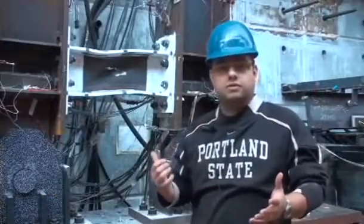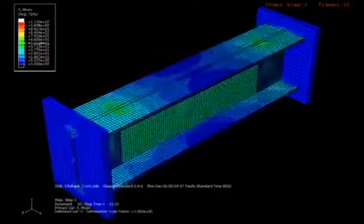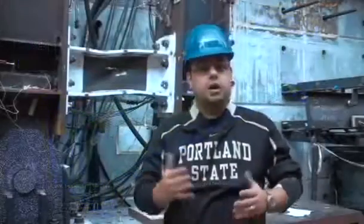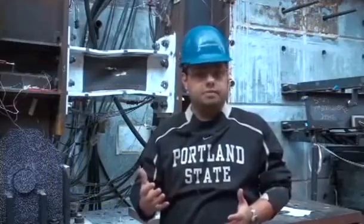With the results from the experimental part, we can calibrate our numerical model and ultimately validate the link column frame system.